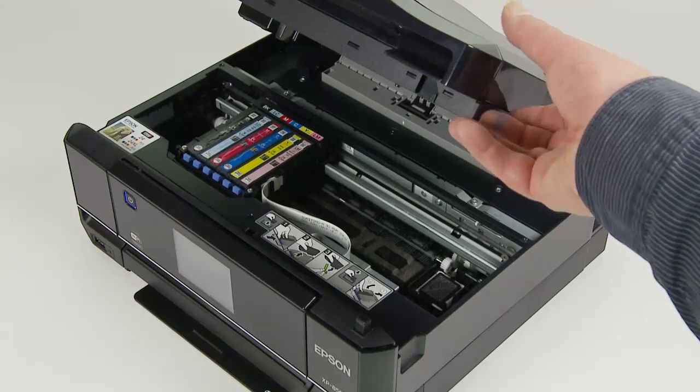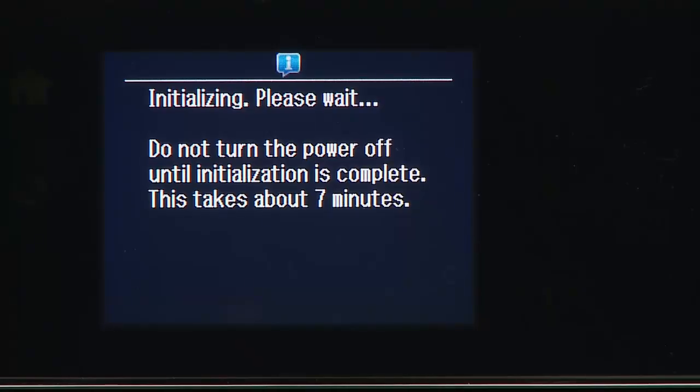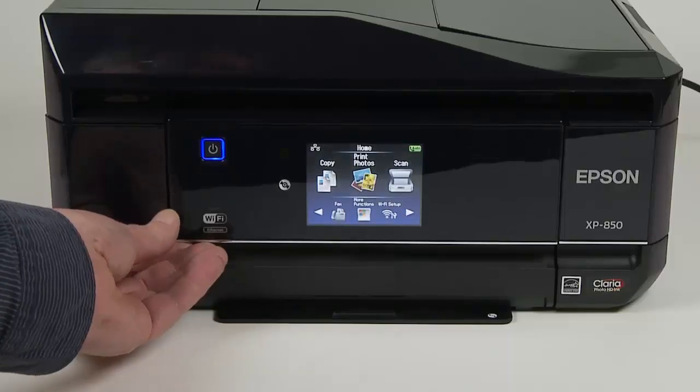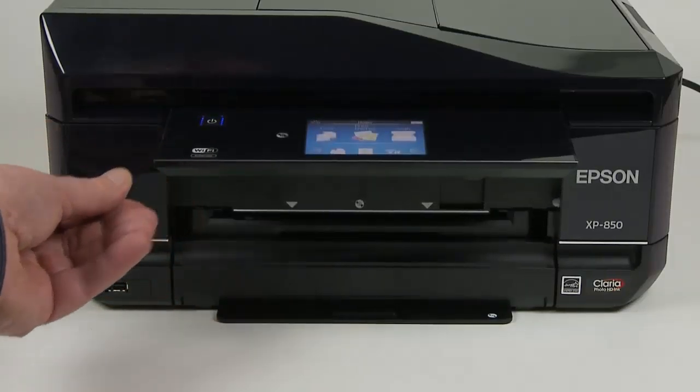Close the cover and the printer will begin an initializing process, which will take about 7 minutes. Once completed, you can use the LCD menu screen to choose the various functions. The LCD panel can be swiveled up or down for access to the media cassettes.